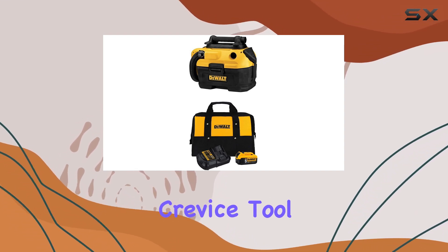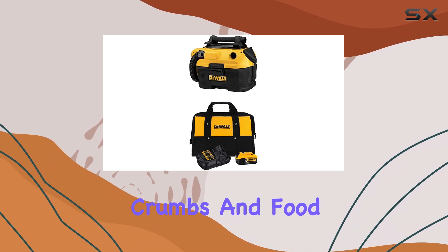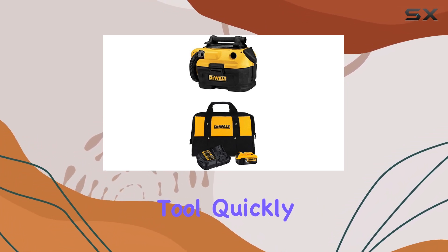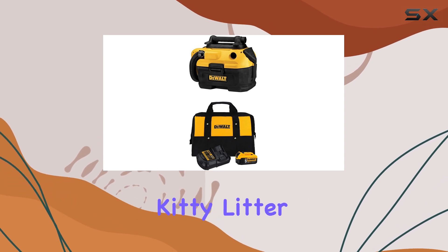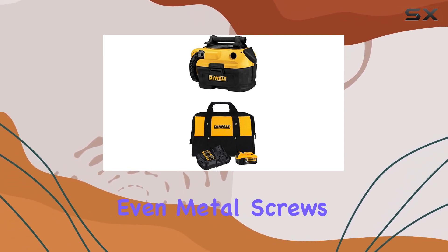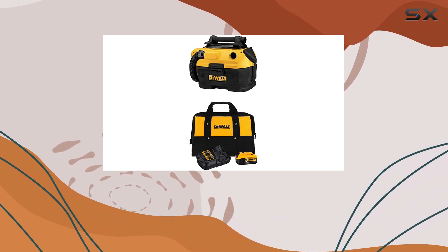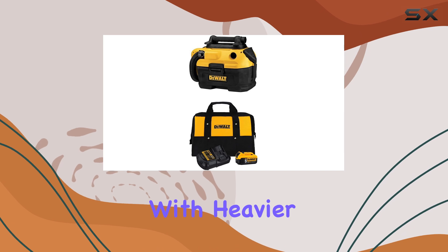We found the crevice tool particularly effective for cleaning up crumbs and food debris from a car seat, while the wide nozzle tool quickly sucked up spilled cereal, sawdust, kitty litter, and other messes from the floor. Even metal screws were no match for this vacuum, though it worked best without the attachment when dealing with heavier debris.